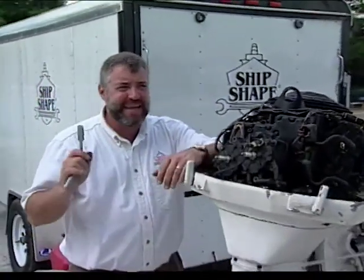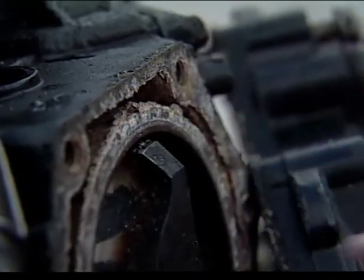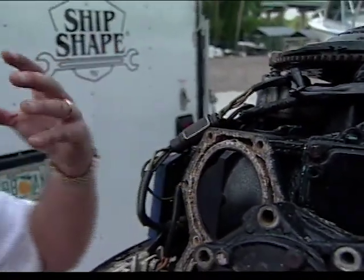Let me ask you a question. At any time during your experience out in the water, have you ever had a problem with your engine overheating? Well, let me show you something. Take a look at what's inside the water jacket. Do you see that white buildup? That's salt. And this mineral happens to be a very good insulator.